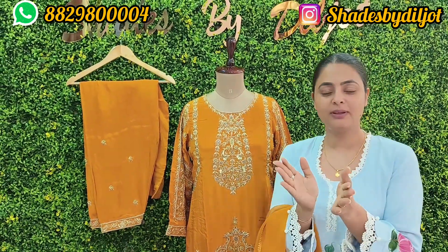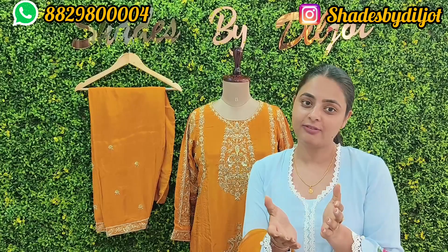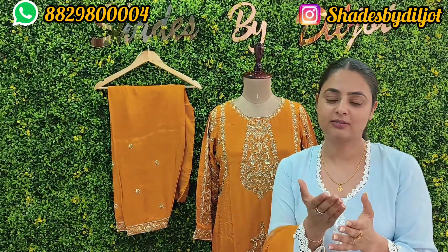If you like any suit in my vlog, you can take a screenshot. I always recommend you to share my video on WhatsApp.